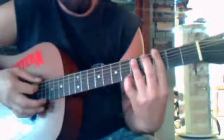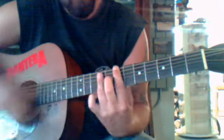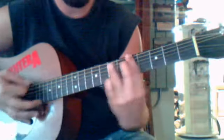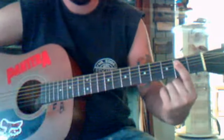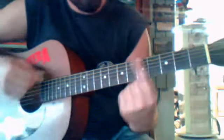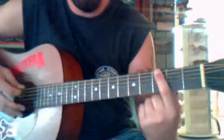You start on a three, five, seven, eight, seven, five, three, two, E minor. If you want to just learn it with the single notes, you go open, or you start on a three.